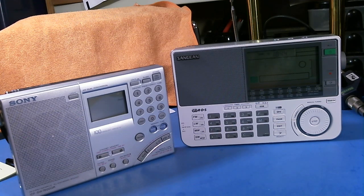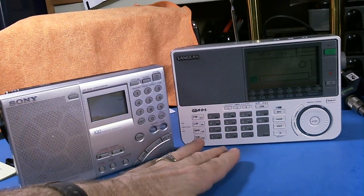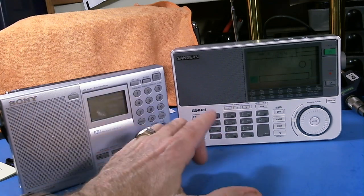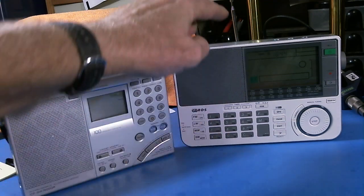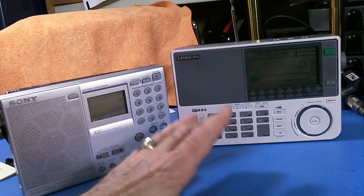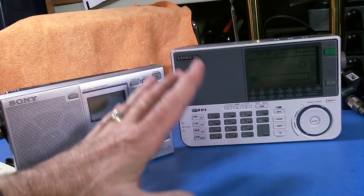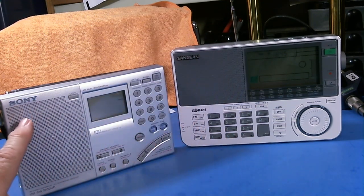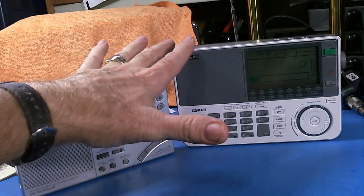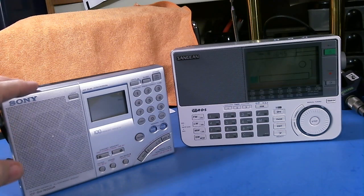One thing the Sangean suffers from is that when you're trying to listen to shortwave using its internal antenna, it's not very sensitive. But plug in an external antenna and it just comes alive. So it definitely loses to the Sony when it comes to stand-alone shortwave listening in terms of sensitivity. The Sony is very, very sensitive using its internal antenna.